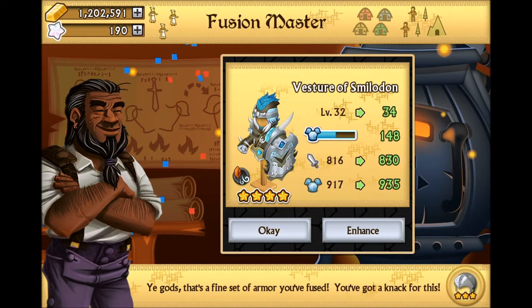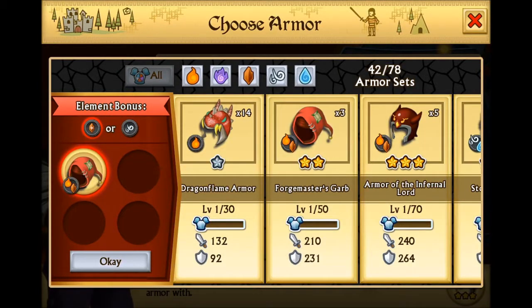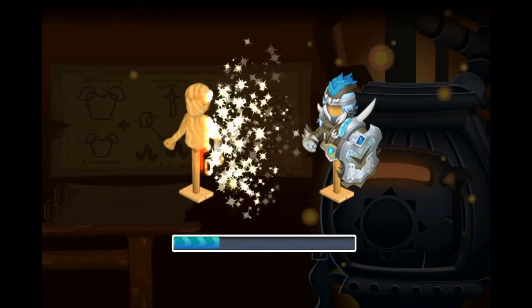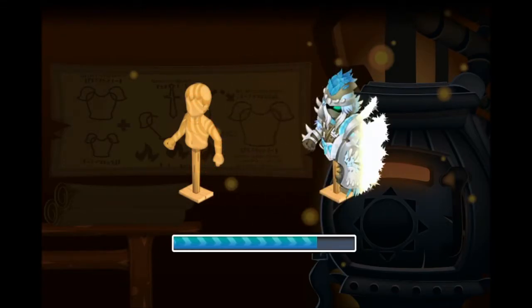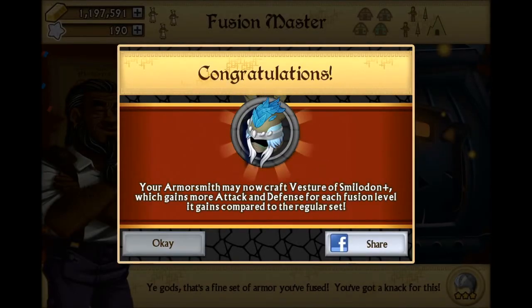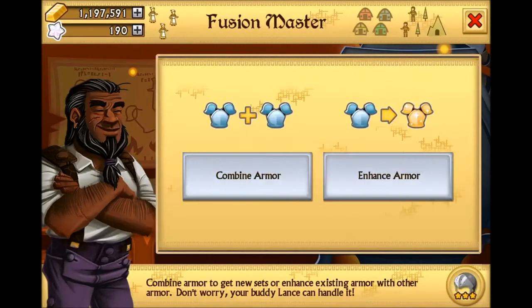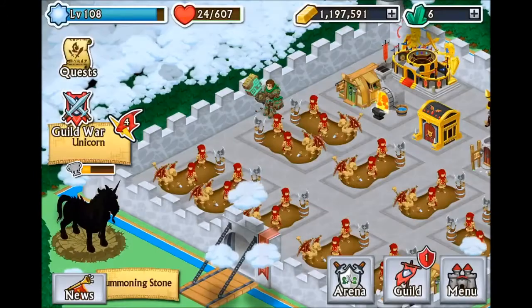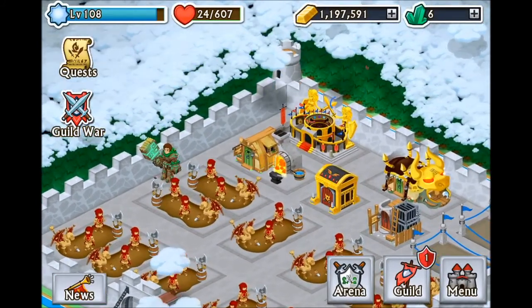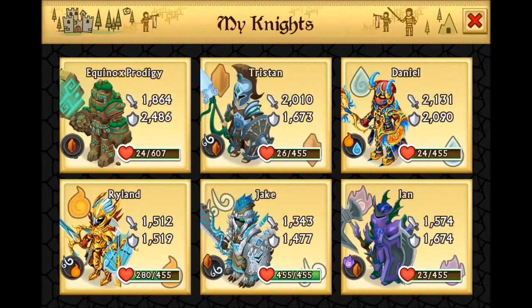So that's gonna get us to 34. Let's put in two, put in one Forge Master, see if that does it. And that is going to be the final transformation. There we go - we can go ahead and craft the plus version. On my normal knight the regular version stats are 1343 attack and 1477 defense at level 35.